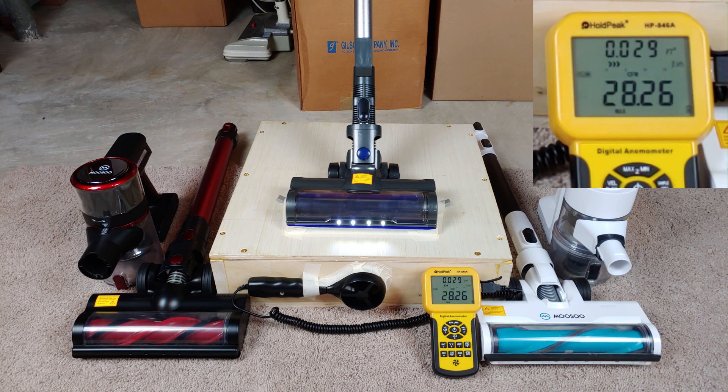That's pretty high for low speed. We're pretty much at about 29 CFM. Now I'm going to put it on high speed. That definitely is 29 CFM.